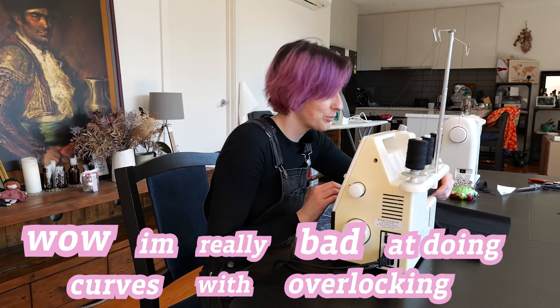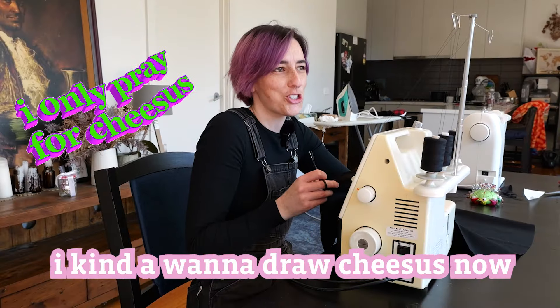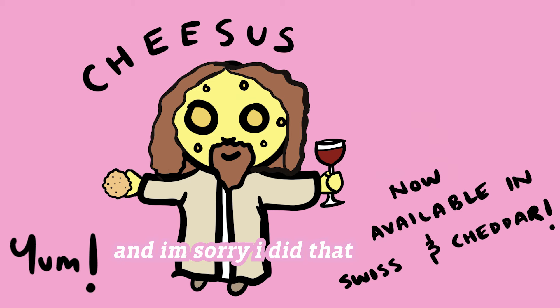Wow, I'm really bad at doing curves with overlocking. Cheesus. I think I just said cheesus. Kind of want to draw cheesus now. And I'm sorry I did that. Blasphemy.